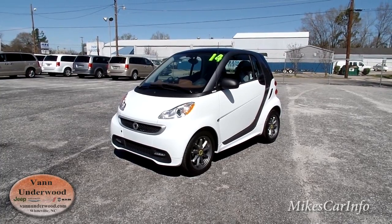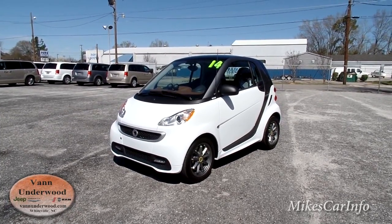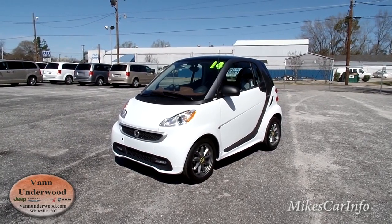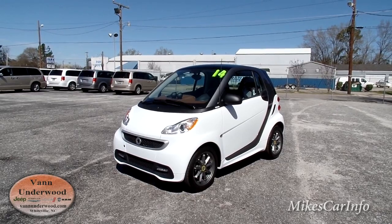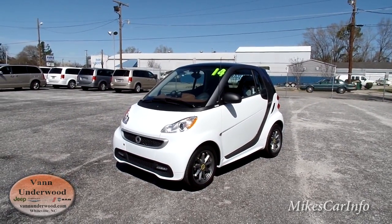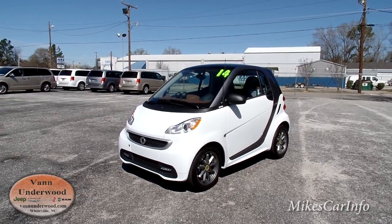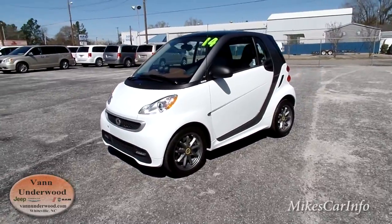Hey, this is Mike. I'm here at Van Underwood Chrysler Jeep Dodge Ram in Whiteville, North Carolina, and I'm checking out a pre-owned vehicle. It's a 2014 Smart Car ForTwo with the Boat Concept interior. It's a pretty neat little car, and when I say little, there's no exaggeration there.